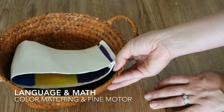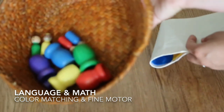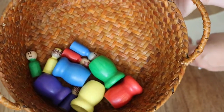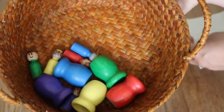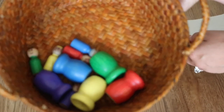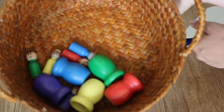Next to our nesting blocks is this basket with these DIY peg dolls that I made. They are rainbow colors and I only have five, because Luna is counting to five, so I wanted to keep that five numeral throughout all of our shelf work.